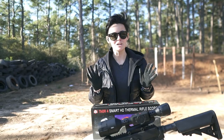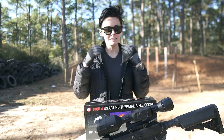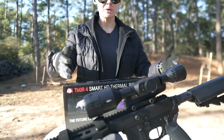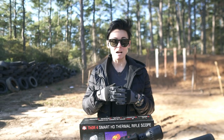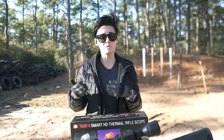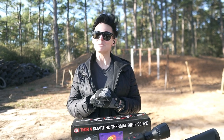I just have to tell you, I'm loving this whole journey of learning about thermal. This is definitely the nicest thermal scope I have, and I'm really looking forward to getting some more use out of it and continuing to cover products from ATN. I hope you guys enjoyed, and we'll see you next time.